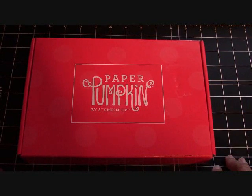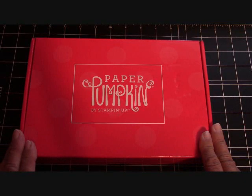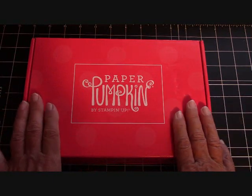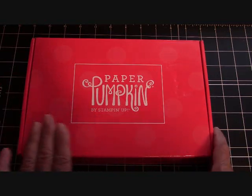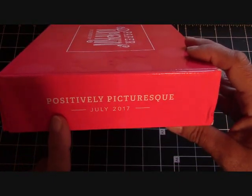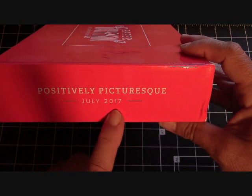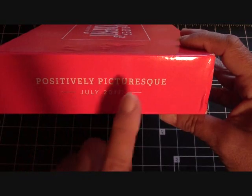Hello again everyone, Joanne with stampinginthevalley.com and welcome to my craft room. It's paper pumpkin time again. In my last paper pumpkin video we went over that the box has changed. I love the top of it now - our address and everything is on the bottom, which is very nice. I love the polka dots, and they've put the name of everything and the month and year on the side. This month's kit is called Positively Picturesque.